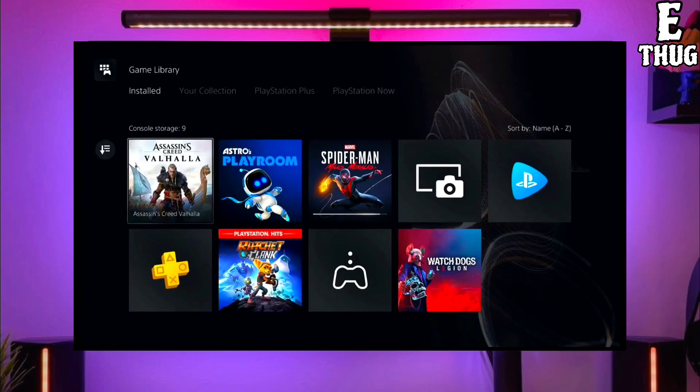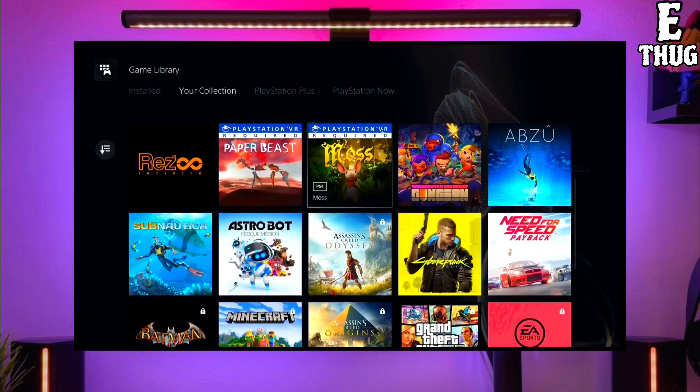Hey guys, this is Adler and today I am going to show you how you can jailbreak your PS5 with any PS5 firmware.